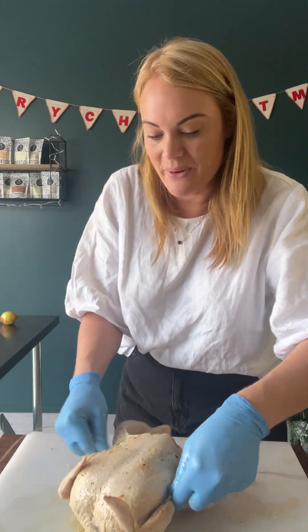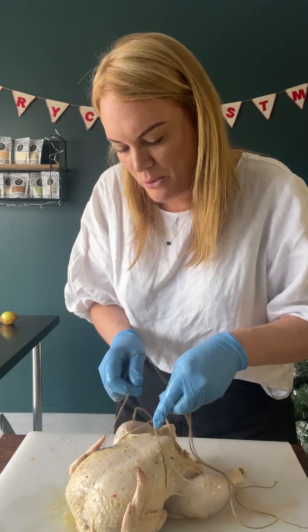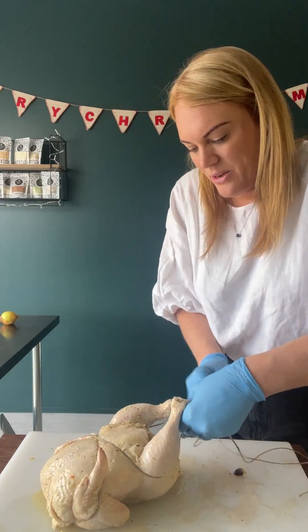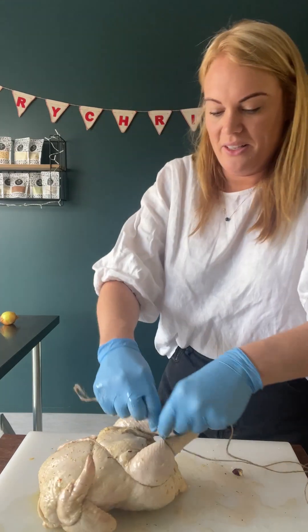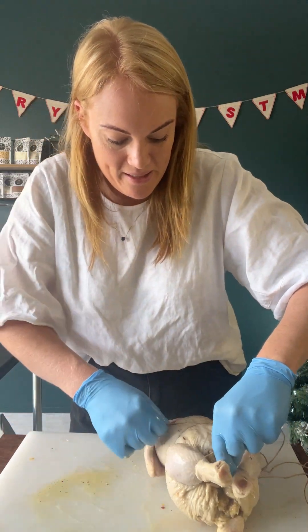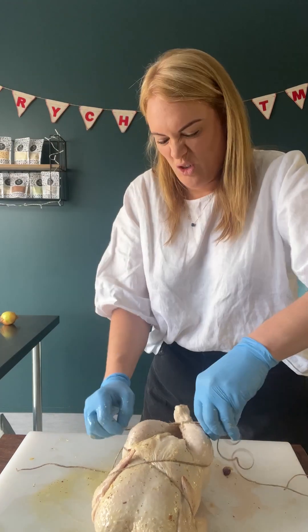I wasn't paying attention in chef school when they taught us how to truss a chicken, so I just wrap them up basically in twine. I start from the bottom, come under the wings — actually we want to pull the wings in — over the wings, under the legs and then criss-cross there. You could just tie the legs together. Mine's very simple — I just try and pin the wings down and tie the legs together. What a terrible instructional video! Cute wee bow.